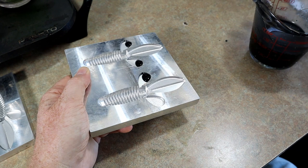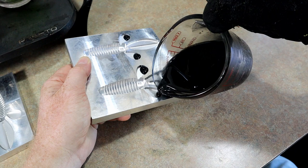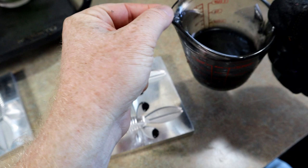By the way, for all of you hand pouring enthusiasts out there who might want to support the channel, I have an awesome new t-shirt on my Teespring - 'Certified Cup Tilter' - to celebrate the hand pouring lifestyle, so check that out. Your purchase there helps support what we're doing. I'm still learning this mold - there's a lot that I have yet to pour with this thing.